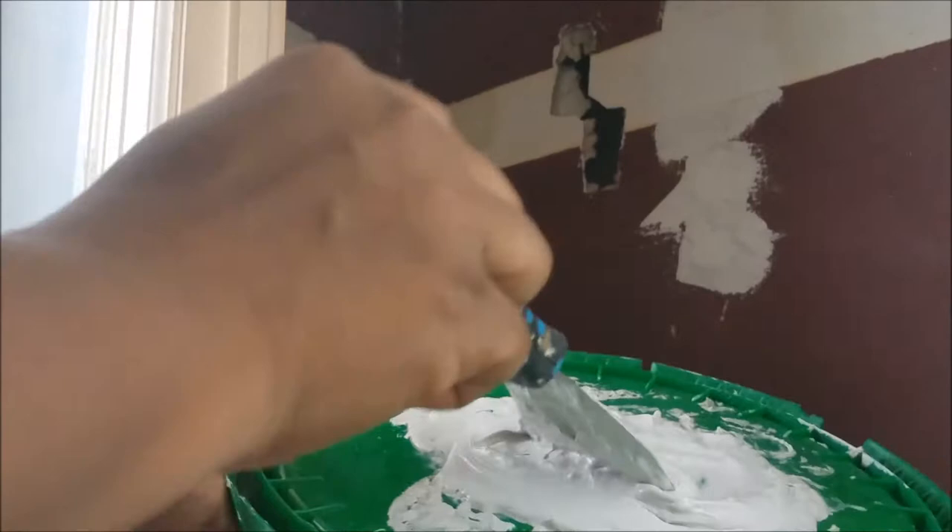I have my compound in my tub here and I'm getting ready to tackle that big hole. You want to make sure your compound is smooth and has no lumps in it. Before you apply the tape, you want to place the compound all around the hole so the tape has something to adhere to. That's what you're going to see me do — put the compound all around the hole and then place the tape right on top.